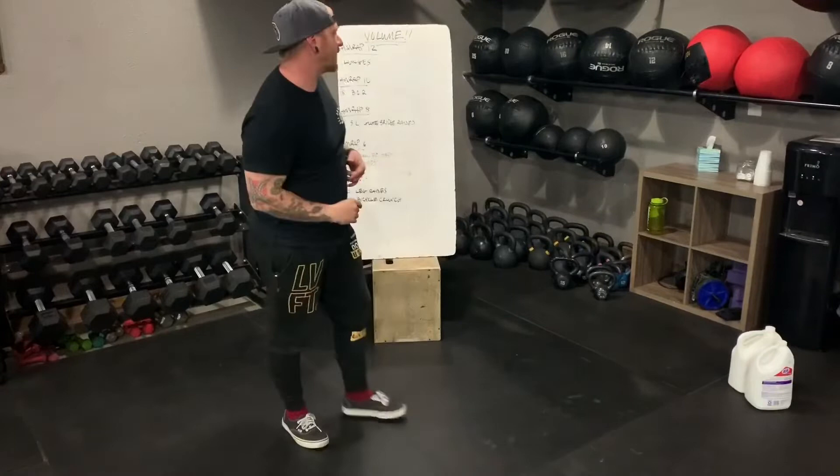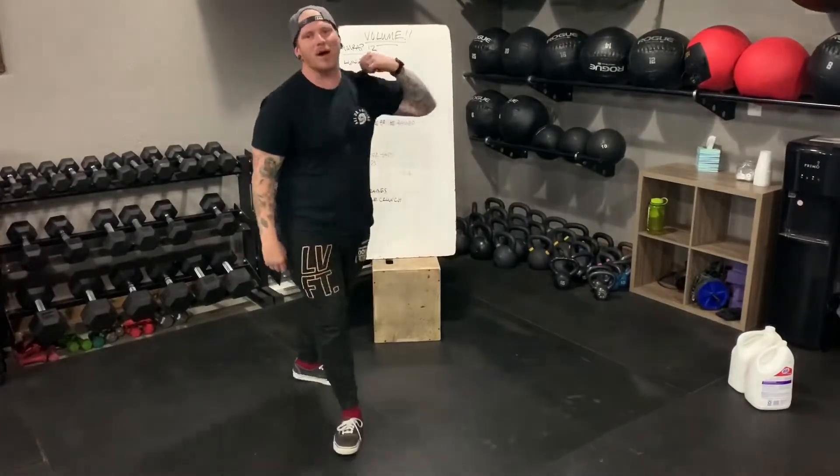Yo, happy Friday. Today's workout is all about volume. At first it might be a little bit intimidating but it's not that big a deal. So the first exercise we're gonna do is a 12 minute AMRAP of walking lunges. It sounds crazy, it's not that big a deal.